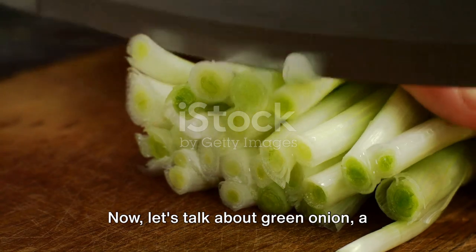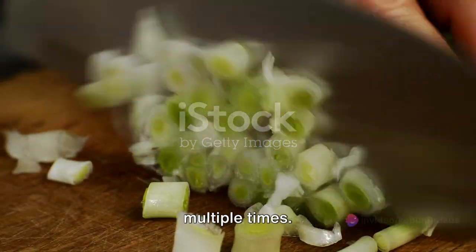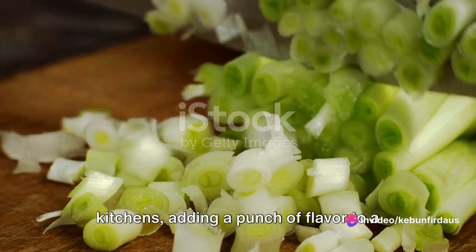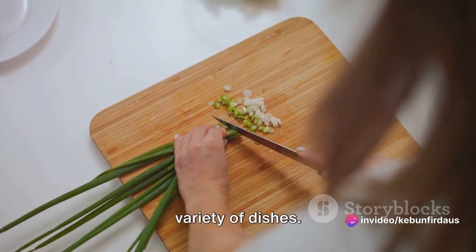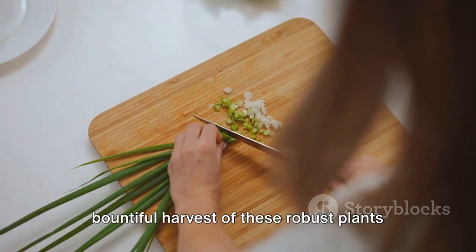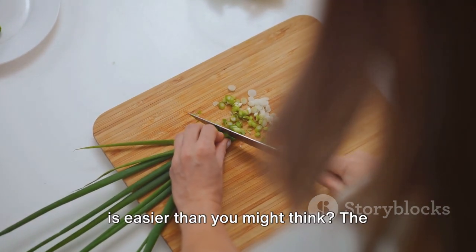Now, let's talk about green onion, a versatile herb that can be harvested multiple times. Green onions are a staple in many kitchens, adding a punch of flavor to a variety of dishes. But did you know that cultivating a bountiful harvest of these robust plants is easier than you might think?